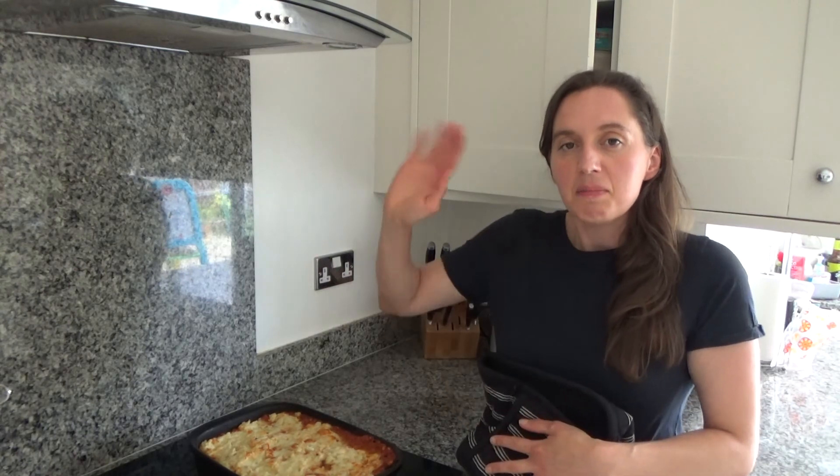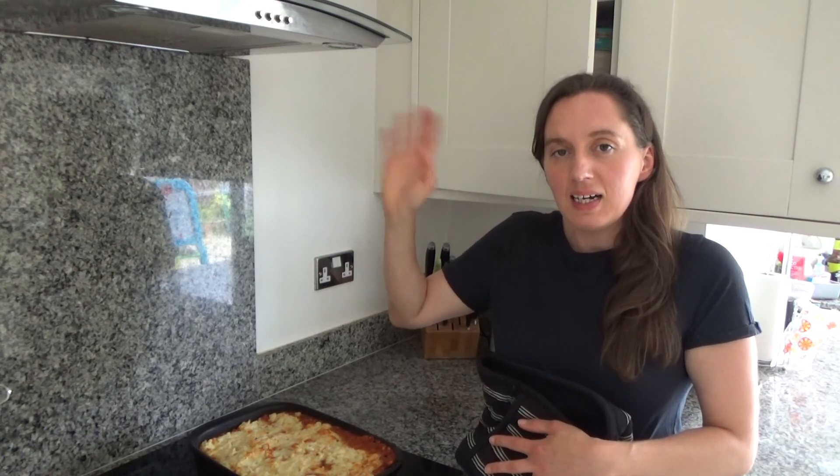That's it from me. Thank you so much for watching. Please feel free to give me a big thumbs up if you enjoyed this video, leave any comments below, and don't forget to hit that subscribe button. See you all soon — bye!